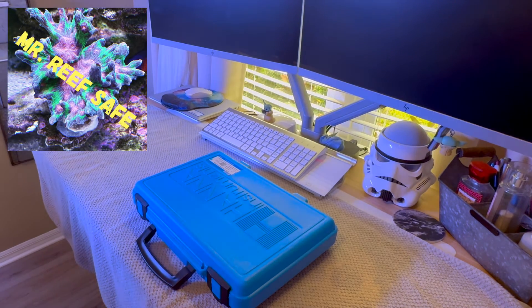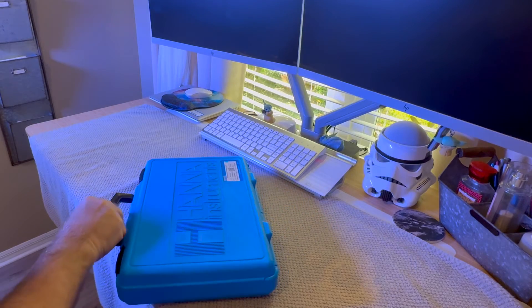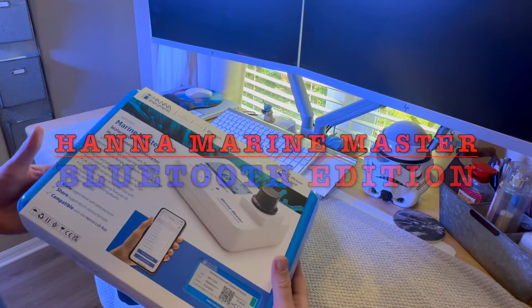Hey all, this is Bob, a.k.a. Mr. EFSAFE, and today I'm going to be unboxing not the old HANA Master Checker, but the new one with Bluetooth.